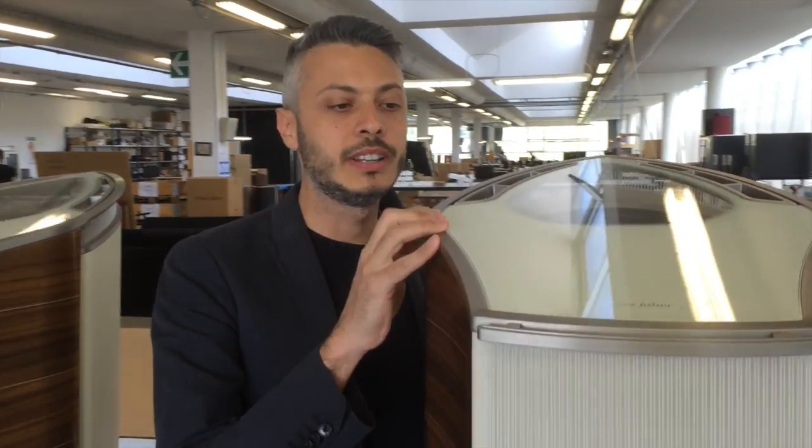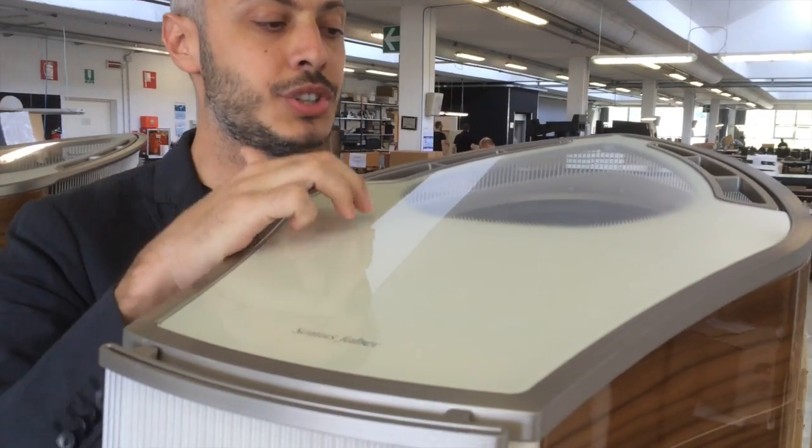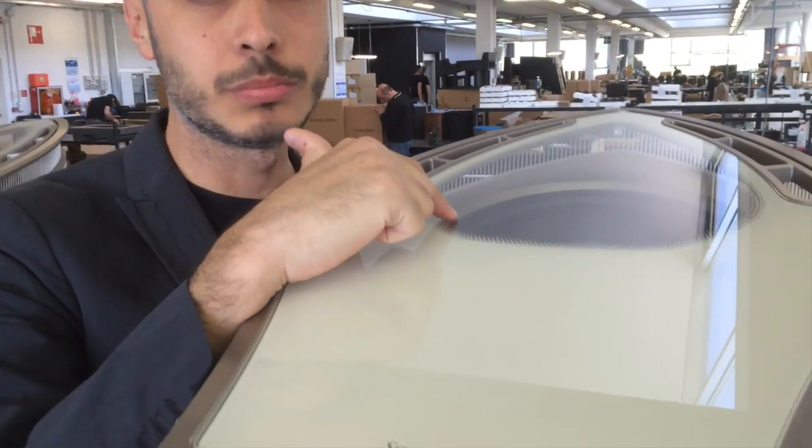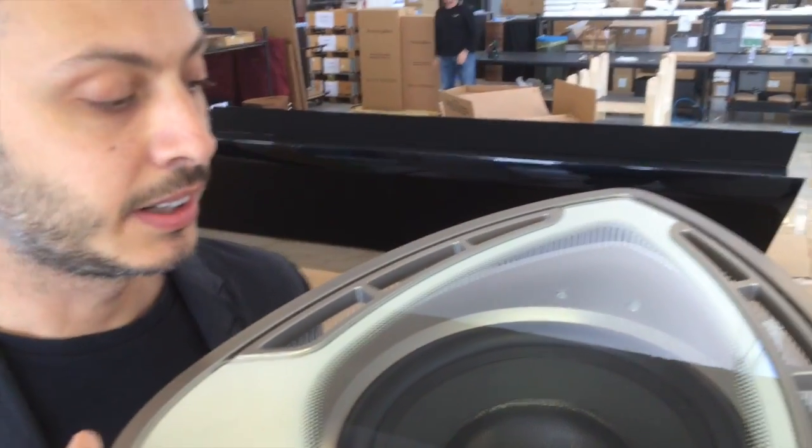As in the Aida, the top cover is made of glass. The glass in this case shows the passive radiator subwoofer on the top, and of course there is an active subwoofer on the bottom.